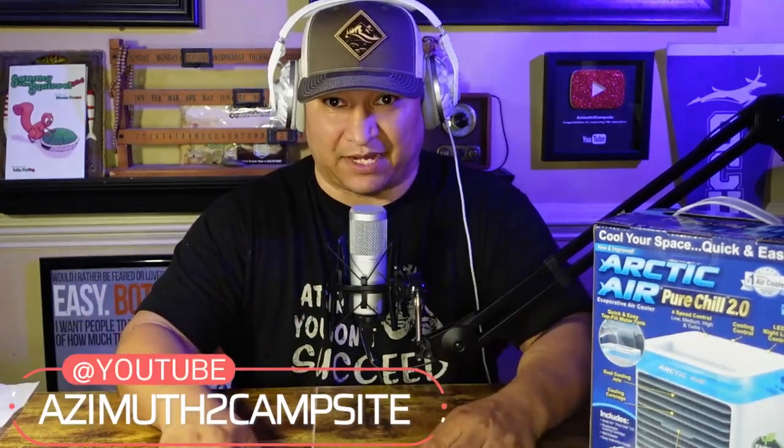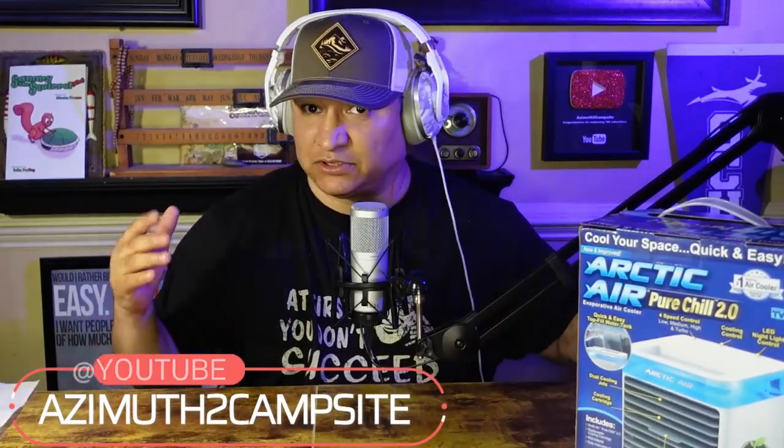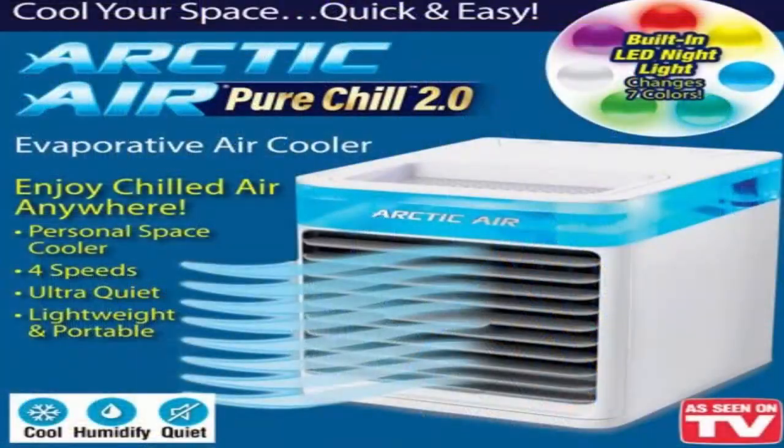Hey everyone, this is Daniel with Adam's Campsite. Summer is upon us and I want to do a product review pertaining to some nice cool air. It's called Arctic Air, and I want to open it up and see what it's all about. This is the Arctic Air Pure Chill 2.0 Evaporative Air Cooler.